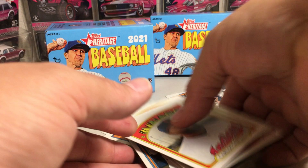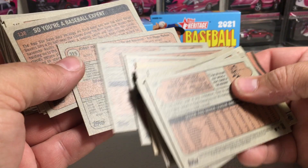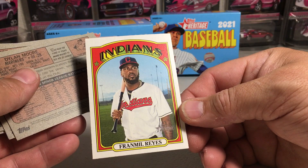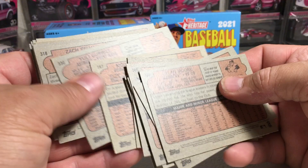So this box is not as nice as the other box that we opened. Franmil Reyes — that's a short print. Short prints are the cards that are over 400 — the higher numbered cards. So we did get two short prints out of our box, but no other hit-type cards that I know of. Alright, stay tuned for more videos.